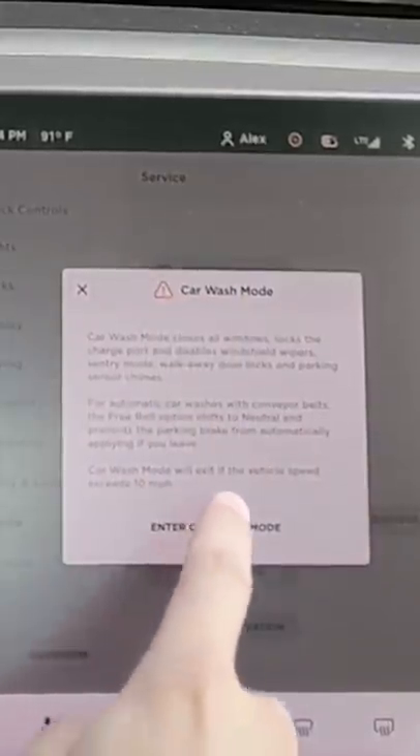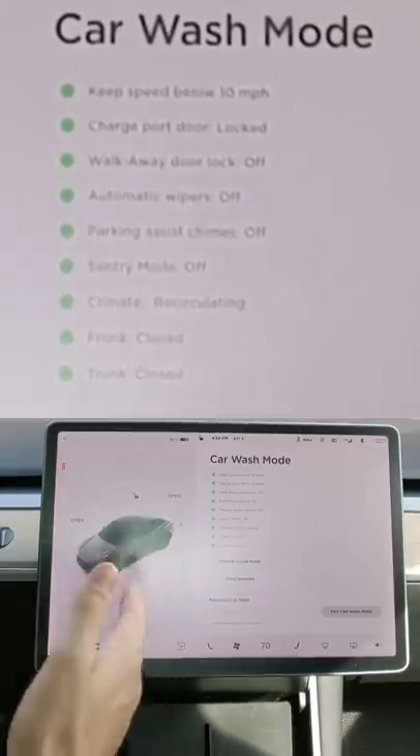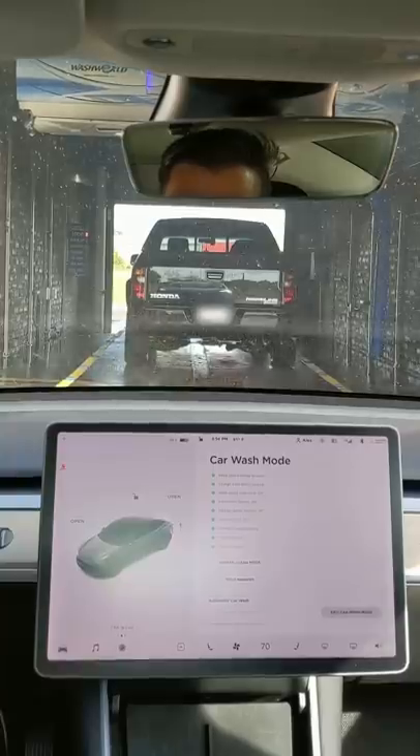When you push that, you get a warning and then enter. It'll make sure the charge port door is locked, all the locks on the car are off, automatic wipers are off, all the parking assist chimes are off, sentry mode is off, and it'll recirculate the climate so you're not pulling in anything you're spraying near the car. The frunk and trunk are also closed.